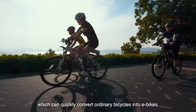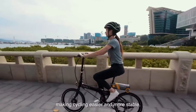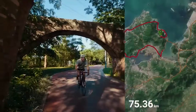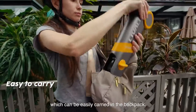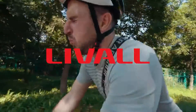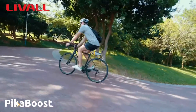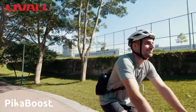E-bikes or electric bicycles come in a wide variety of shapes and sizes with a wide range of features, but they all need a sizable financial commitment and the sacrifice of a beloved conventional bicycle. It's possible that you don't need or want a fully featured electric bike since you already have the ideal bicycle in your garage. E-bike conversion kits have emerged as a viable alternative to completely replacing a much-loved bicycle.